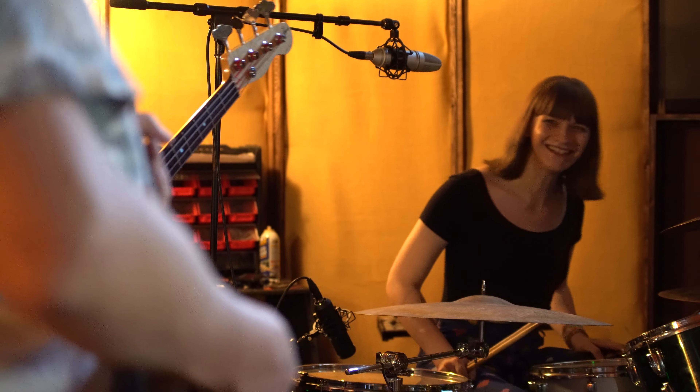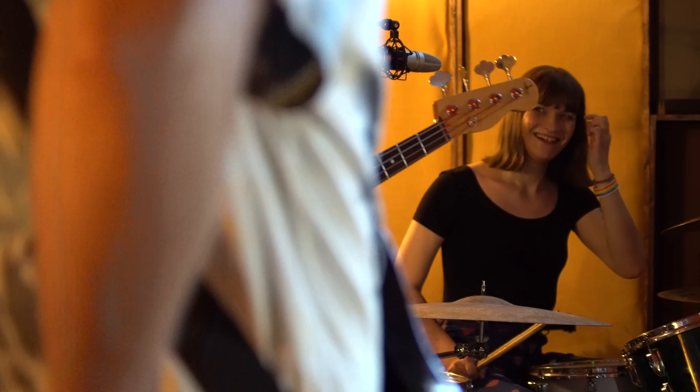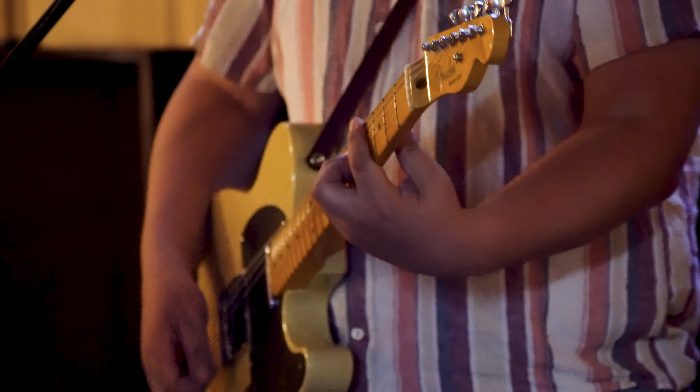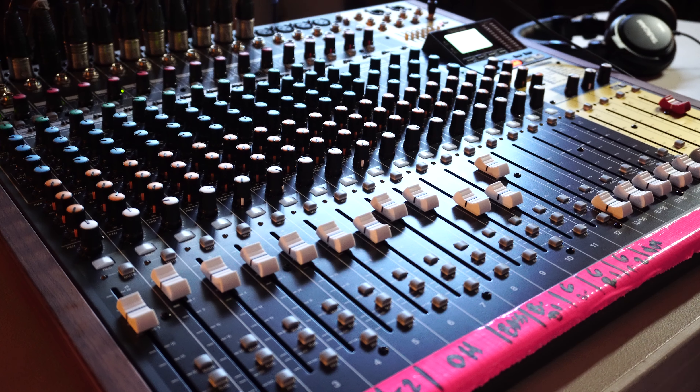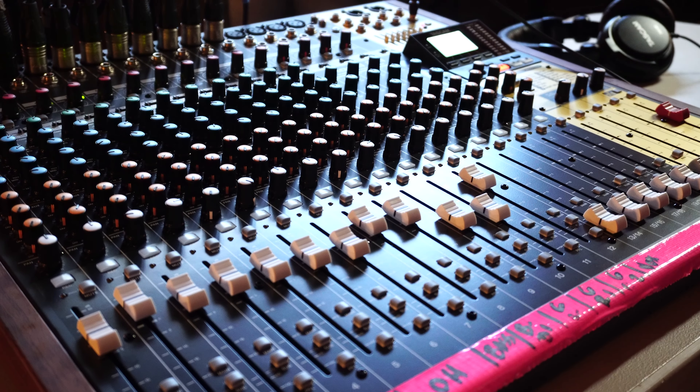But tracking a full band all at once can seem like a daunting task. I promise you, it's not that bad. So let's jump in and take a look at how easy it is to record your rehearsals or live performances without a computer, using only a standalone multi-track recorder.